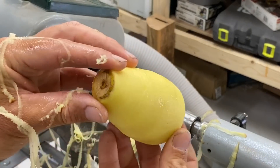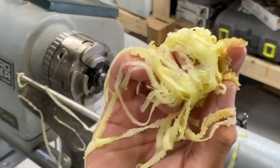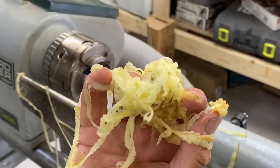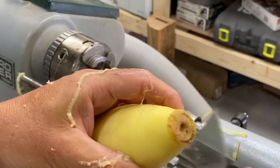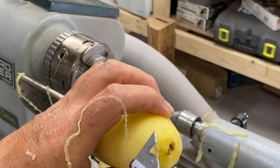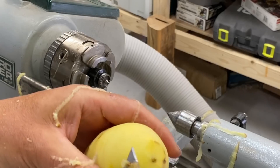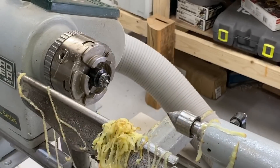That is done. We just need to do something with the edges. Potato peel, anybody? Challenge completed.